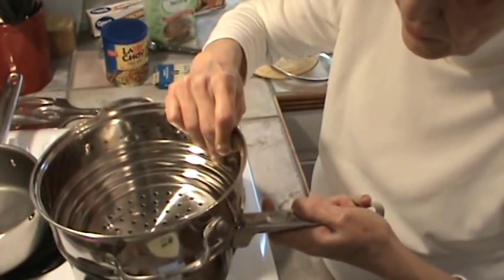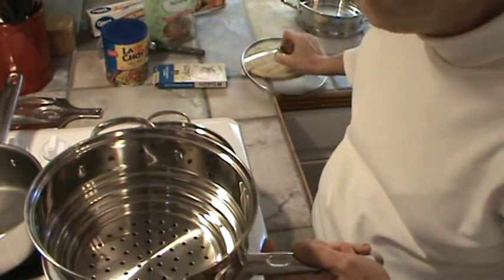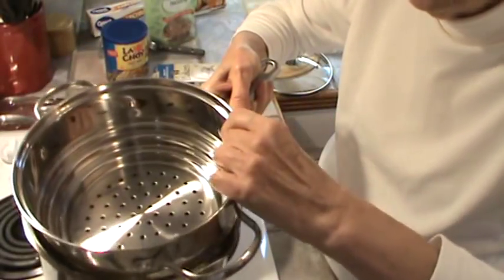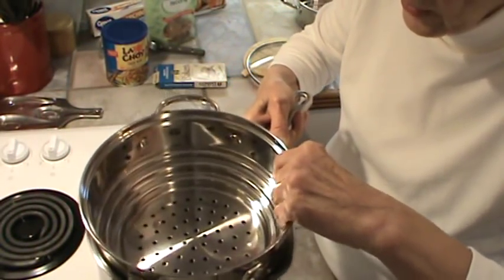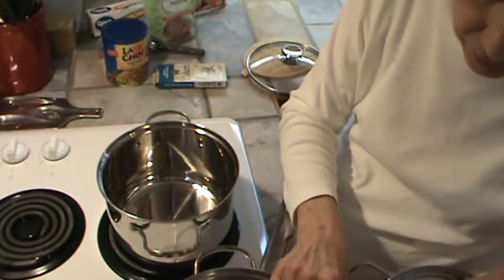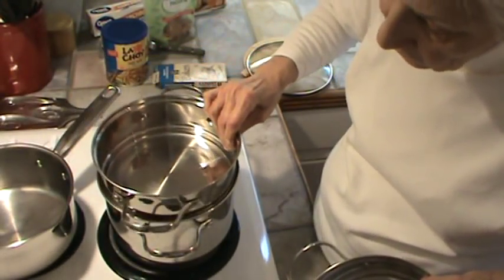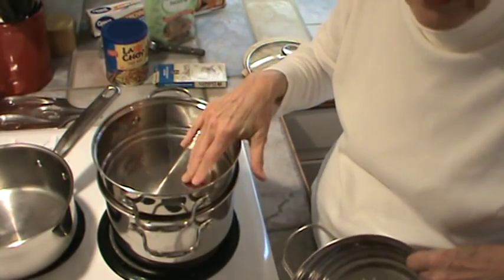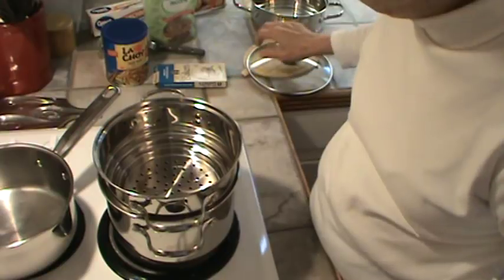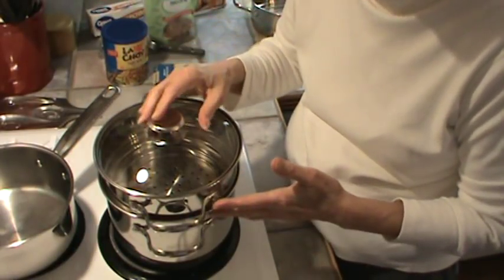You've got three levels on the steamer insert, so it will fit in the smaller pot perfectly — put the lid on and you can steam from a smaller pot. Or, using the next level, you can steam in a bigger pot — it just fits right in there. This also means the double boiler part will fit in my other pot as well, which I was very, very happy about. And this is how I used it for melting the chocolate. This is how I will use it to steam the dates — it will hold probably three of those little boxes of dates.